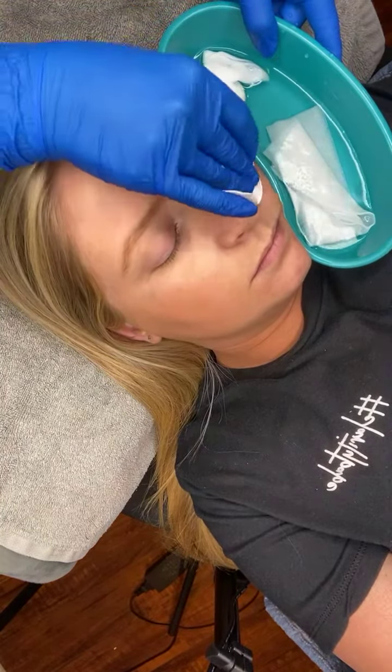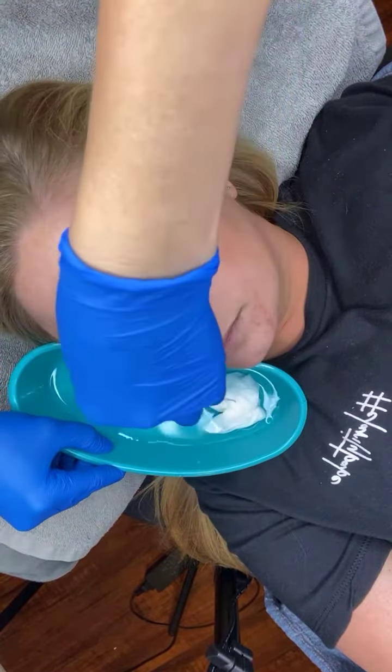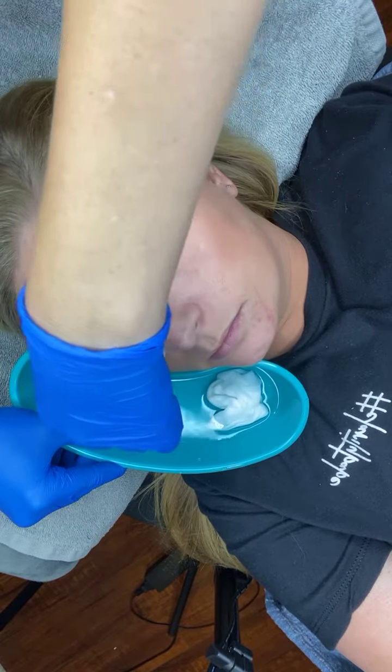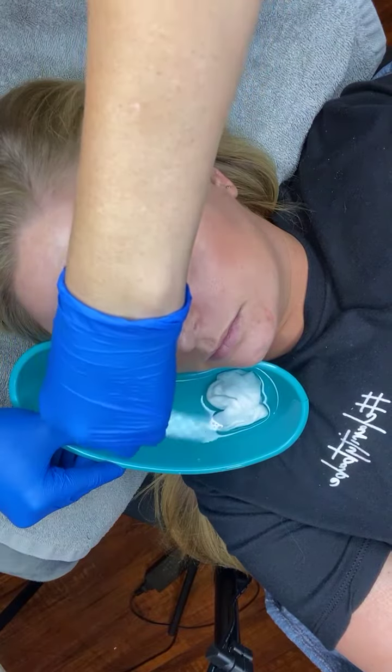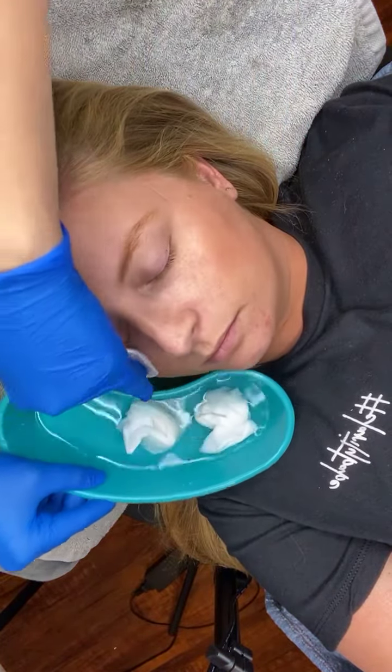Then you go over it with a dry four-by-four or dry cotton rounds. I'm going to have Britney turn her head to the other side and use my other clean four-by-four to do the same method on this side. This is very gentle — I'm not scrubbing or applying a ton of pressure.